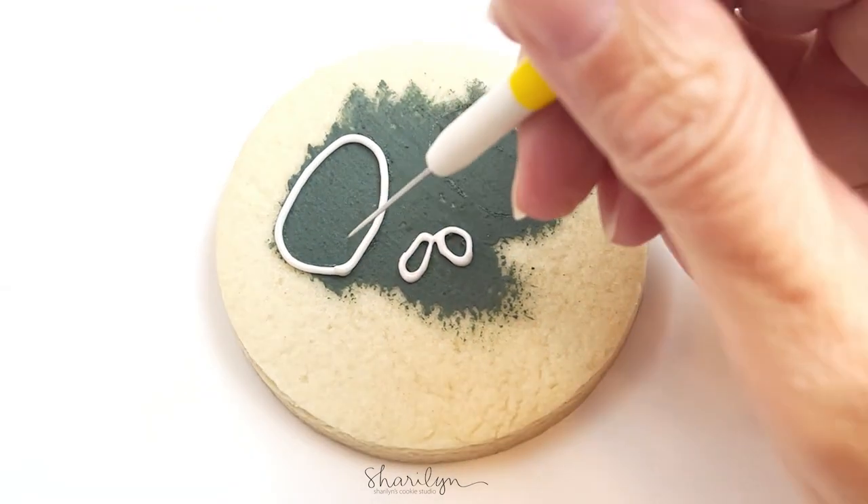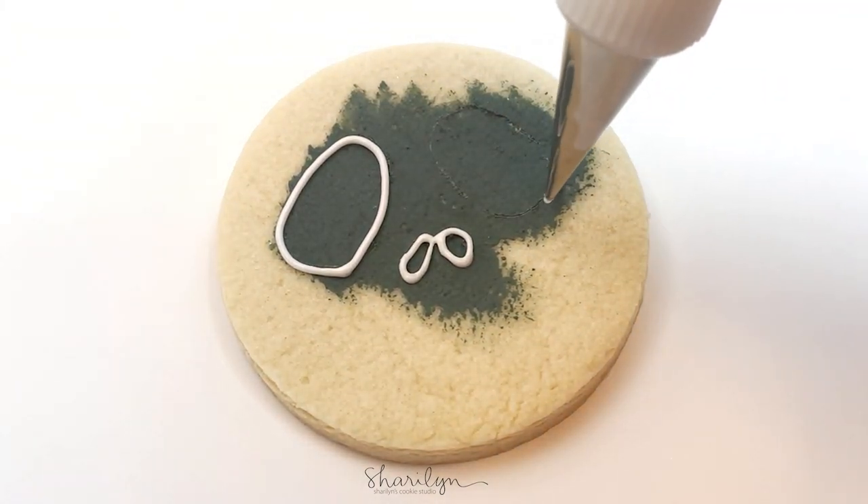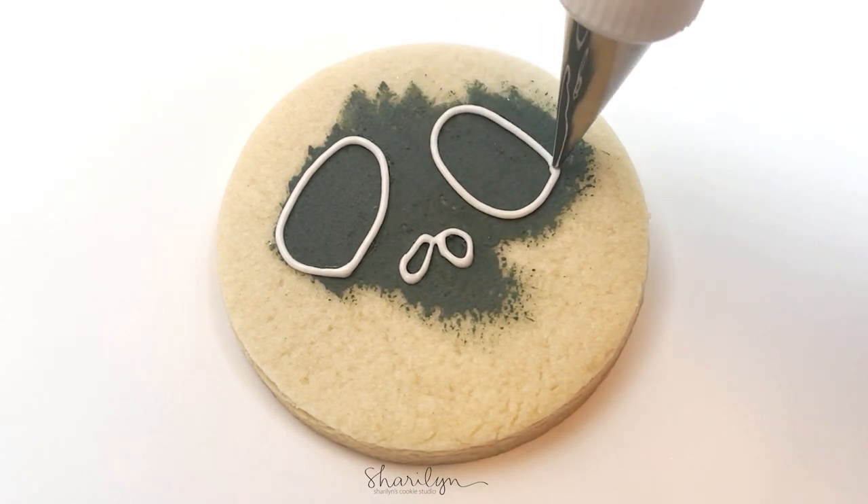I do use piping consistency for this step because I want to make sure and keep that exact shape for the eyes and the nose. If I was using more flood consistency it might move around a little more.